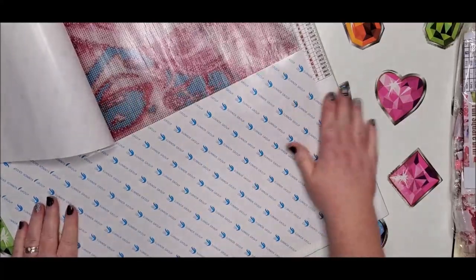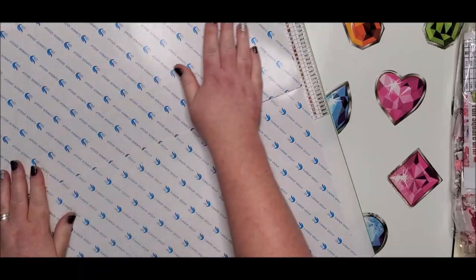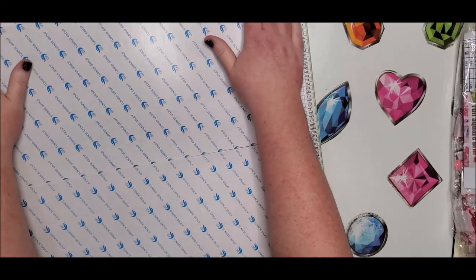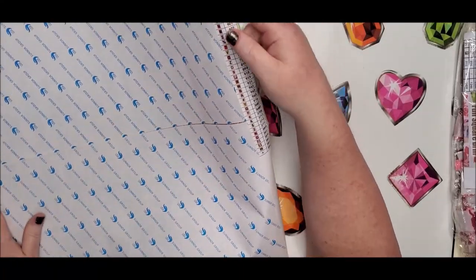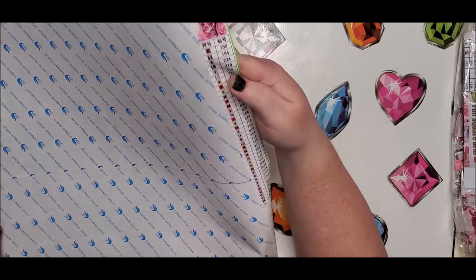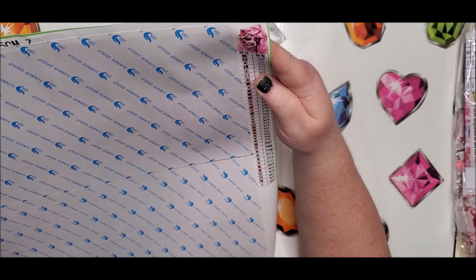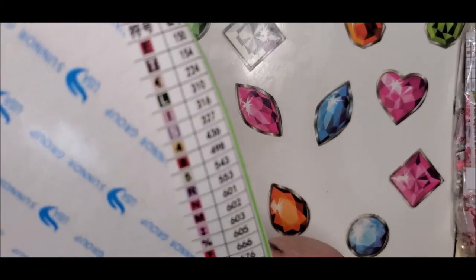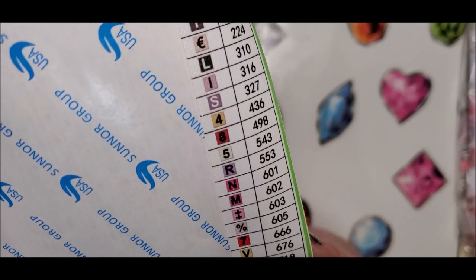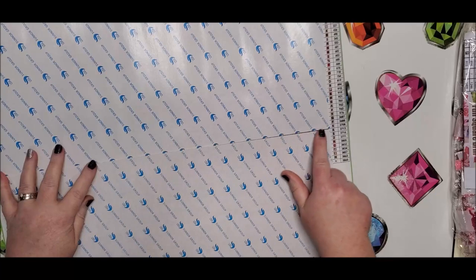I kind of wish I didn't get it so big, but at 12 bucks that's a pretty good deal. They put just one key on the side — it's mostly letters and numbers with a couple of symbols. It's nice and big, you can read it, and they do use DMC codes.